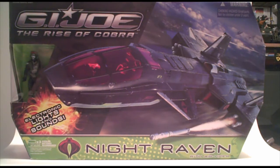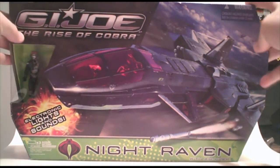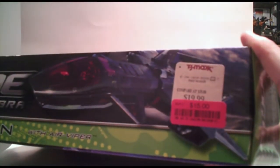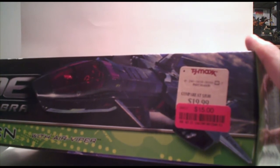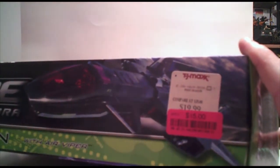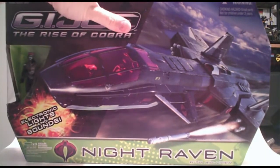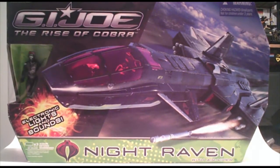This particular one is the Night Raven from the G.I. Joe Rise of Cobra line. I was able to obtain it for $15 at TJ Maxx. They had a couple others there but they were marked at $19.95. This one was marked down to $15 because it's a leftover from Christmas, and the other ones they had just recently got in.